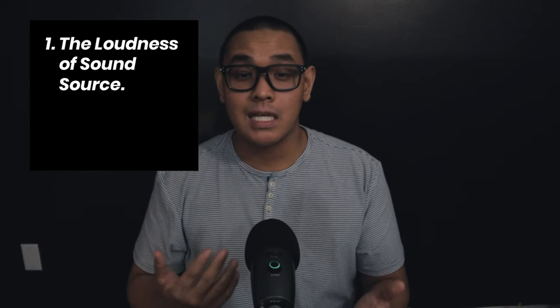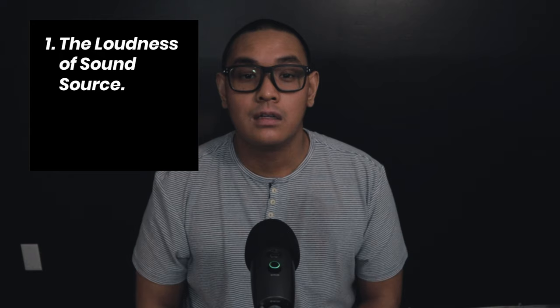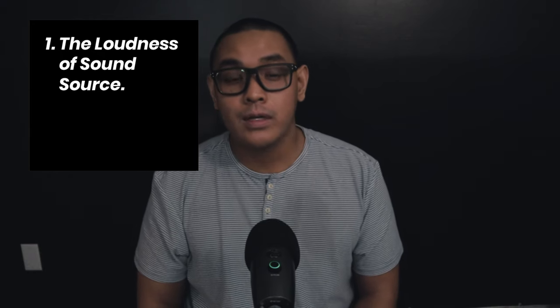The next setting you need to be aware of is your gain. Gain is basically how much you're amplifying or increasing your microphone's output signal. You need to set it at a level where you can work with, but there are certain factors that determine what gain level you need. The first factor is the loudness of the sound source — the louder you are, the less gain you need; the softer you are, the more gain you need.